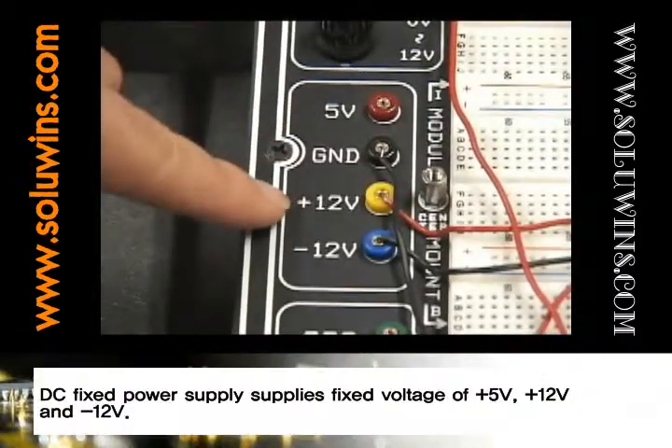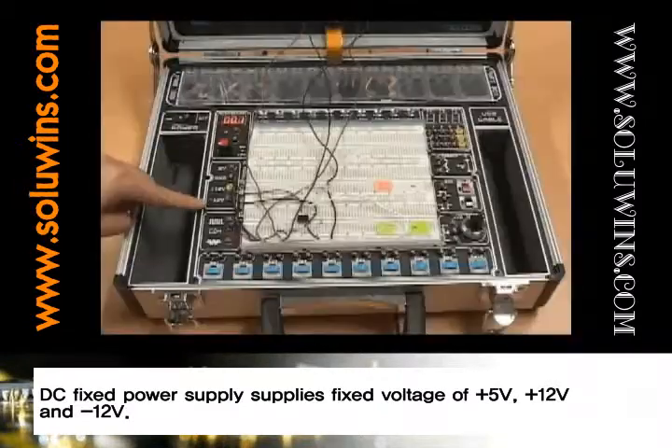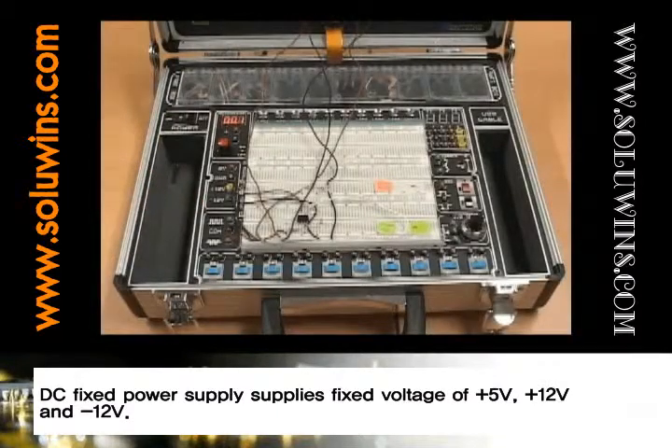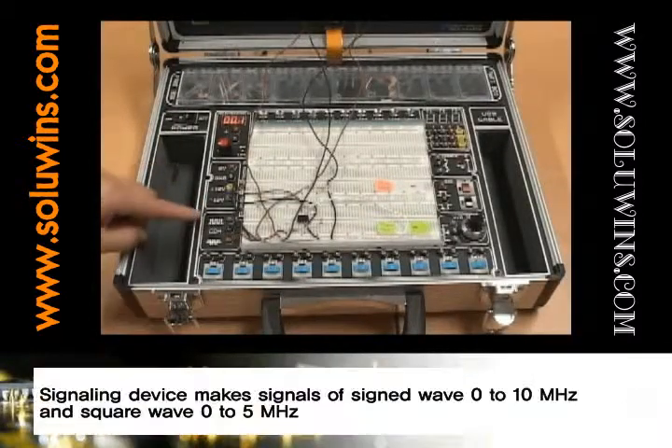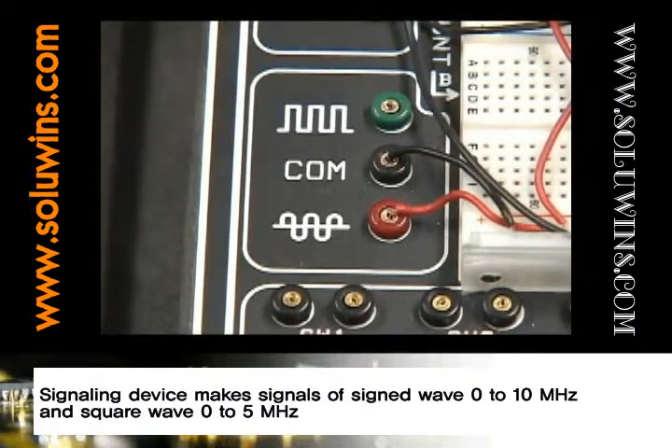DC fixed power supply supplies fixed voltage of positive 5, positive 12, and negative 12 volts. The signaling device makes signals of sine wave 0 to 10 megahertz and square wave 0 to 5 megahertz.